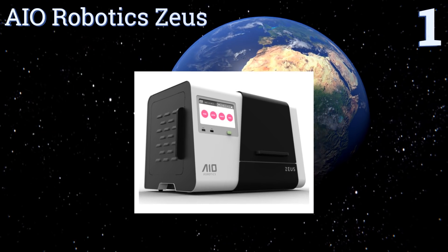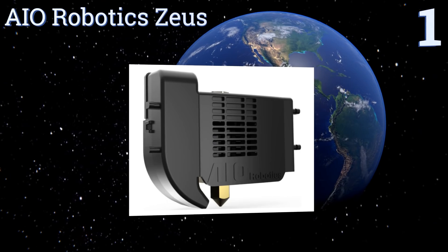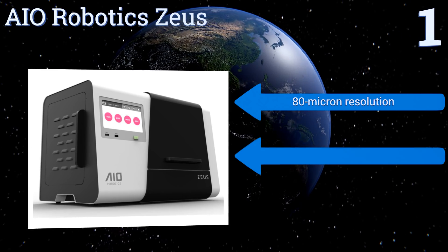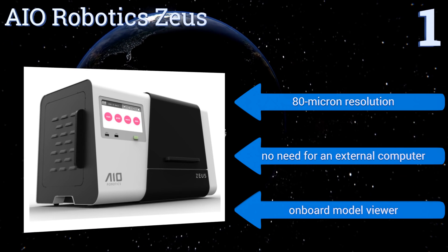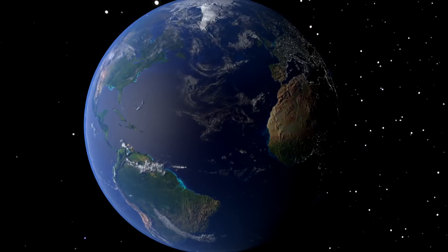Taking the top spot, the AIO Robotic Zeus is an all-in-one 3D printer with scanning, faxing, and copying capabilities. It boasts a seven-inch color touch screen as well as automatic calibration and bed leveling to ensure precise prints and scans. It's equipped with an 80-micron resolution and an onboard model viewer, and there's no need for an external computer.